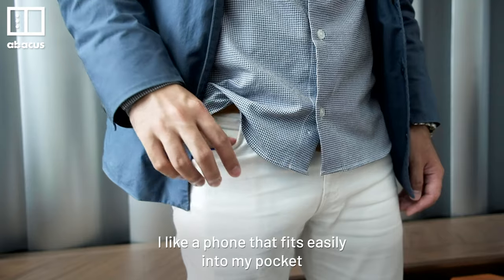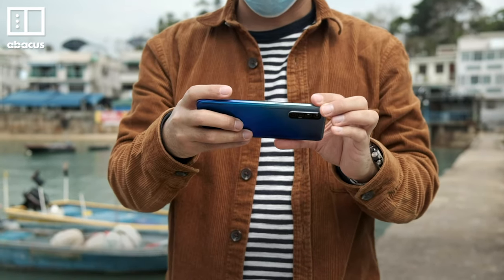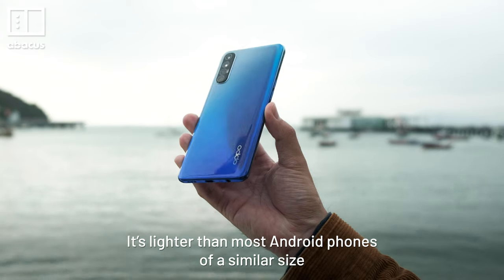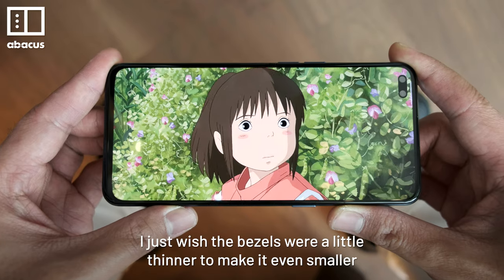I like a phone that fits easily into my pocket, and the Reno3 Pro mostly delivers. It feels good to hold and it's easy to use with one hand. It's lighter than most Android phones of a similar size. I just wish the bezels were a little thinner to make it even smaller.